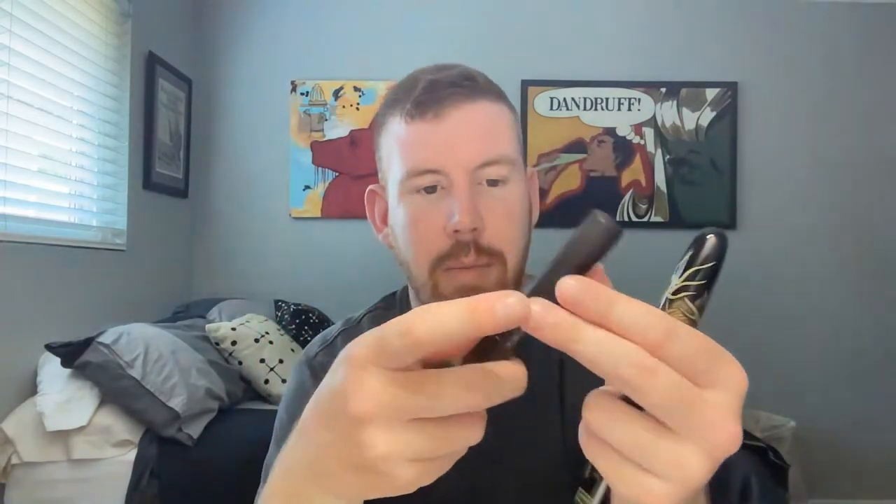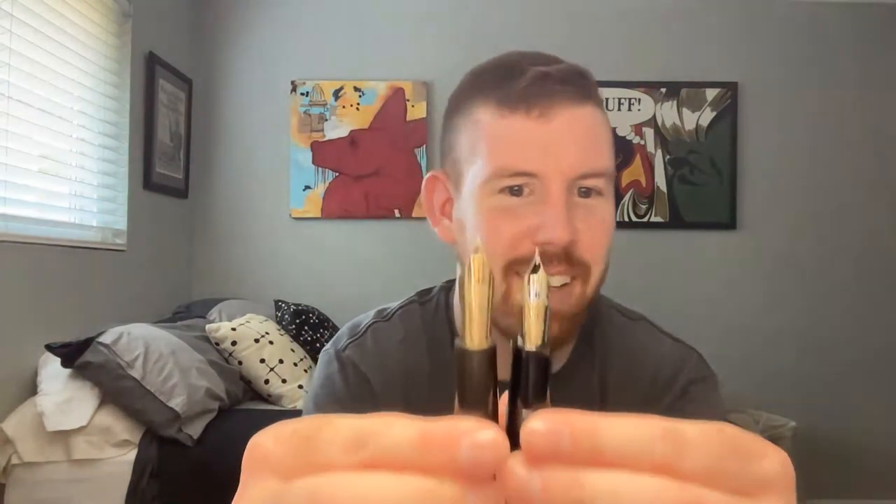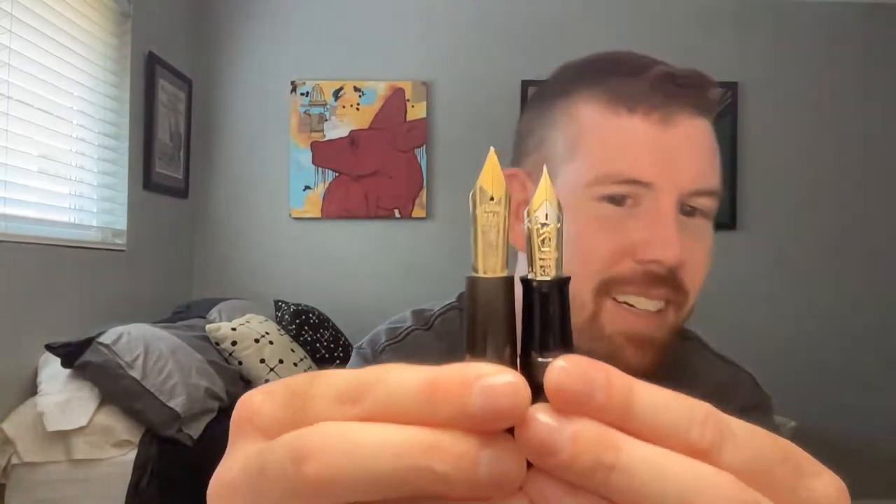It's about the same size as a Namiki Dragon or Namiki Emperor. The caps are about the same size. Let's compare the nibs — the nib is a lot bigger on the Waterman number 10. That's cool.